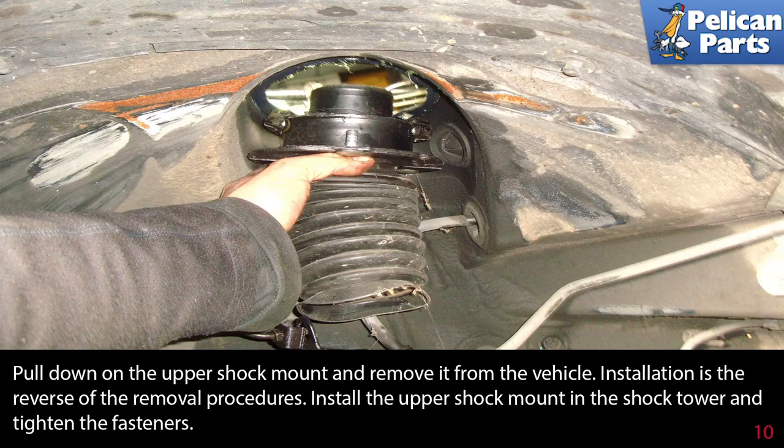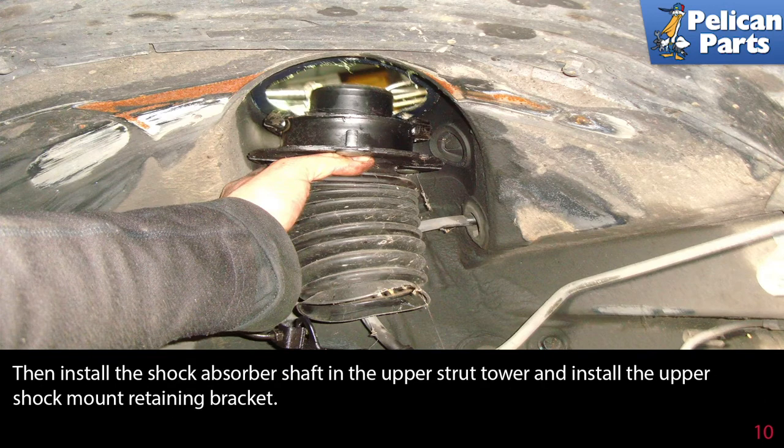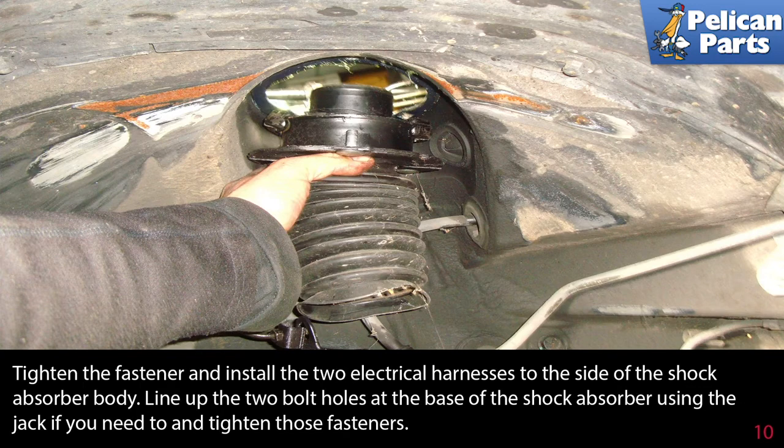Pull down on the upper shock mount and remove it from the vehicle. Installation is the reverse of the removal procedures. Install the upper shock mount in the shock tower and tighten the fasteners, then install the shock absorber shaft in the upper strut tower and install the upper shock mounting retaining bracket and tighten the fastener.